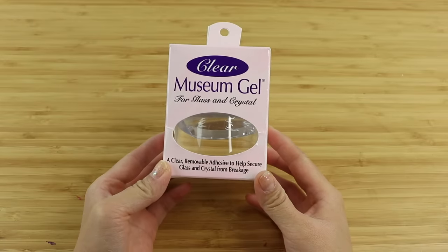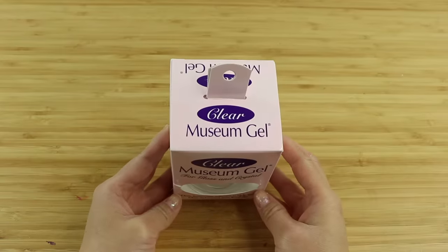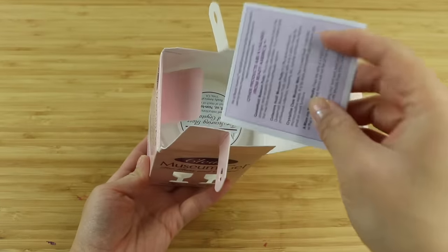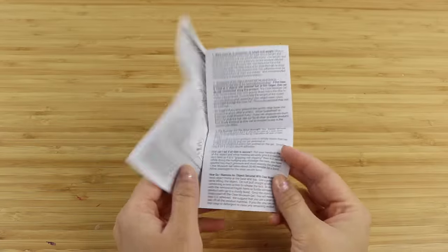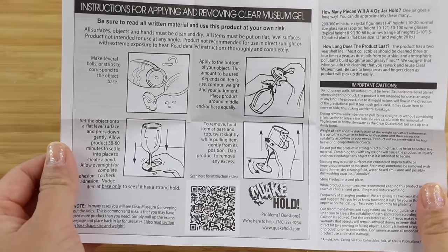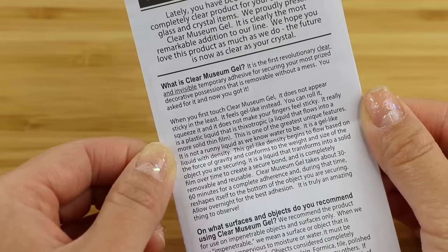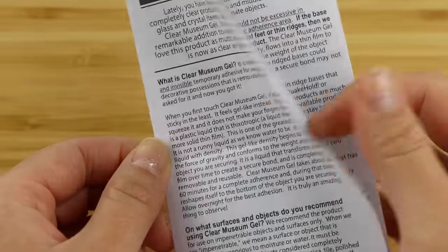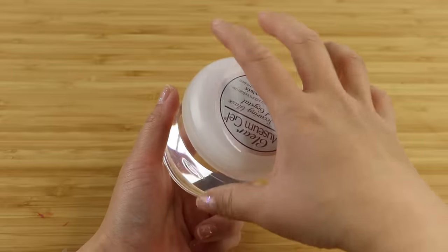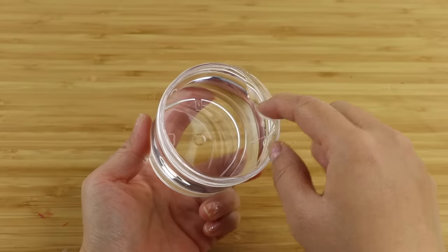As you can tell from the branding and packaging, this is an American product and the instructions are in English. I find it fascinating that the intended use is so specific whereas the product itself is pretty versatile. You're supposed to use tiny pieces of this gel to prevent objects from falling over during an earthquake — a problem I have honestly never thought about. Maybe this is why it's not very well known, because the target market is so niche. I think this material has potential for massive mainstream appeal, especially in the slime, fidget toy, or DIY community.